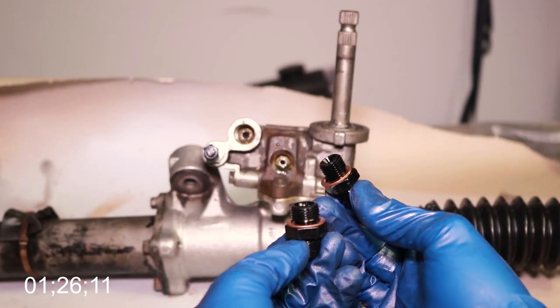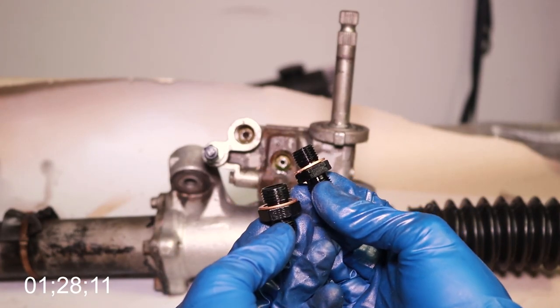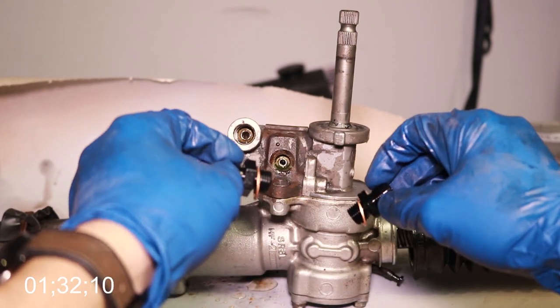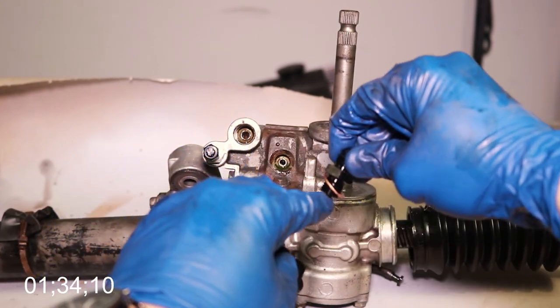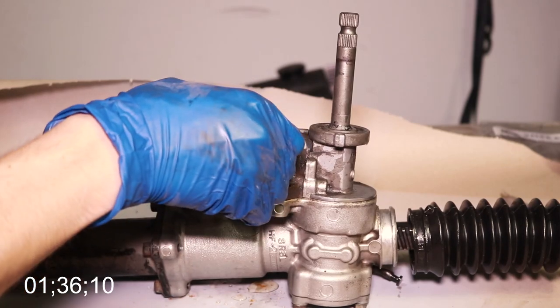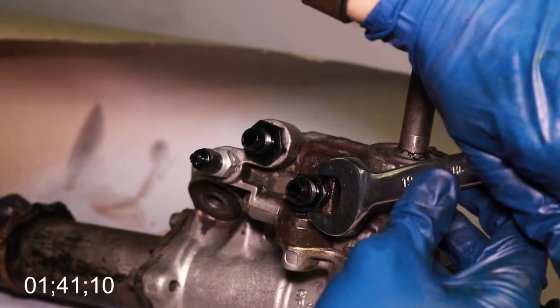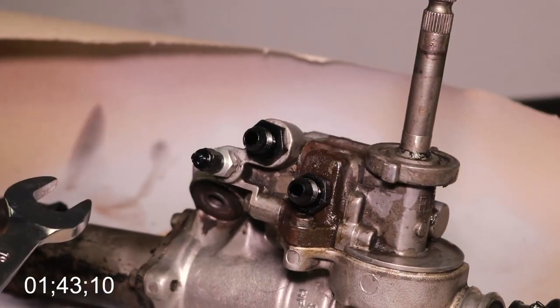Here are the two dash-6AN fittings that come with the kit — notice they have crush washers. I'm not going to be using the crush washers today because I'm going to redo this whole job on my own time, but you would want to make sure that you use them. You do not have to use Teflon tape here because the crush washers will make a good seal on their own. The fittings are different sizes so you can't really mess it up — they go where they're supposed to.